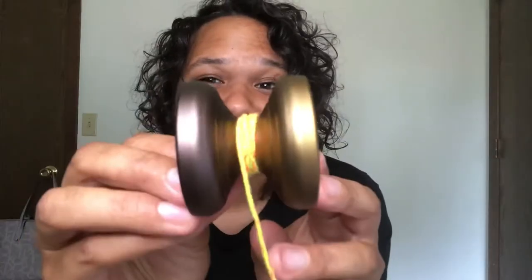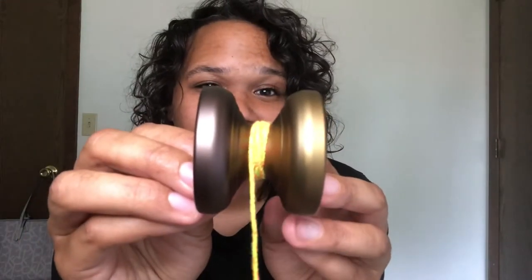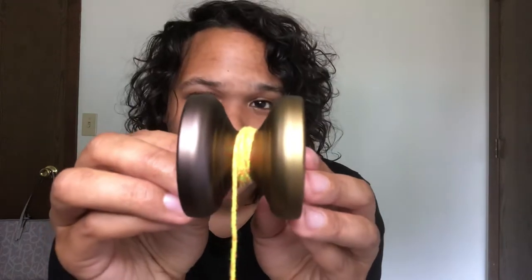So let's talk about this yoyo and then get into who it's for and who it's maybe not for. Here is the shape of the Guitarist — it's got a nice wide gap, great H shape, and the most noticeable aspect is this big ol' rim. It has a very classic feel to it and a lot of fun.